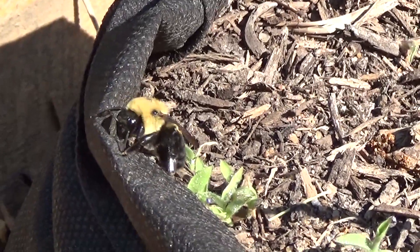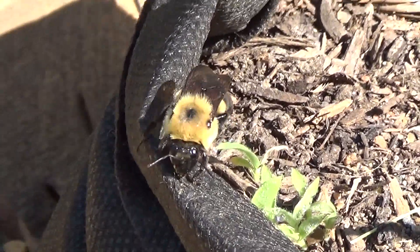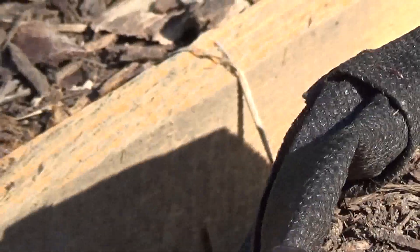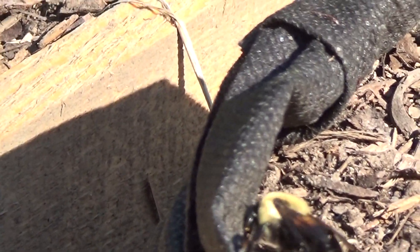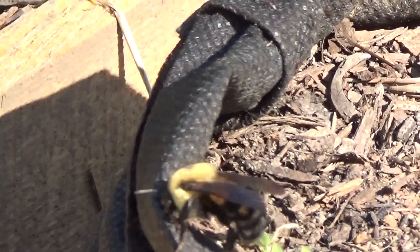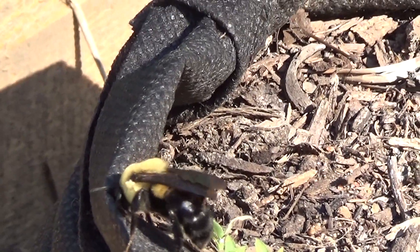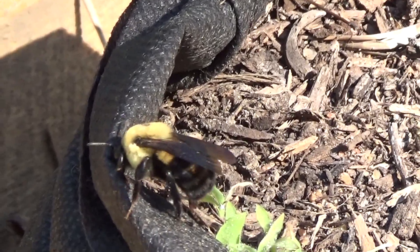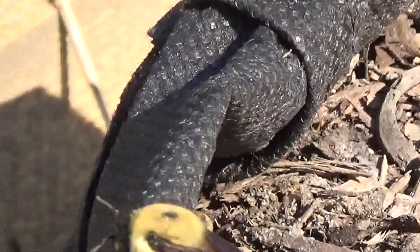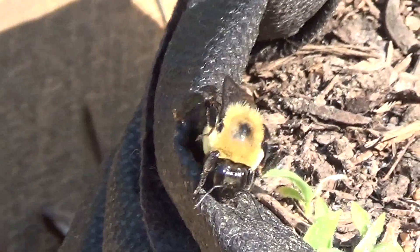He's cleaning his legs off. Now he's cleaning his face. So maybe he's just cleaning up for the day before he goes and collects. He's wiping all his pollen off — I guess he's sterilizing himself. He's wiping his little stinger parts. There goes his face.